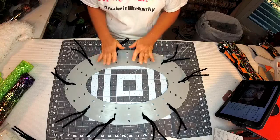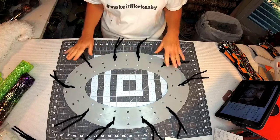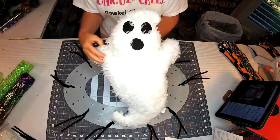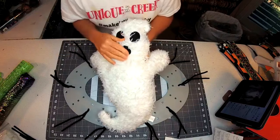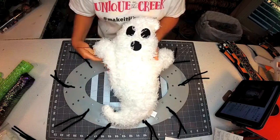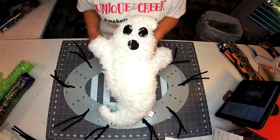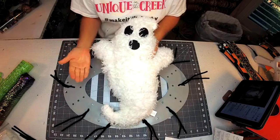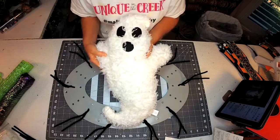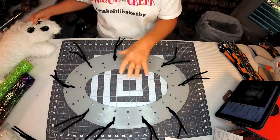We are going to be using the oval board as you can see right here, and we're going to be using some black pipe cleaners. Look how cute this is - this ghost came from Unique in the Creek. Lori had this on its own and also had it in a kit. I bought one of each because I love this ghost so much - I wanted to make sure I had enough to do enough projects. I'm not using the full kit but I am going to use partials of it, including some of the ribbon.